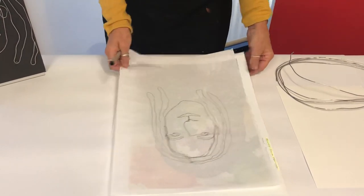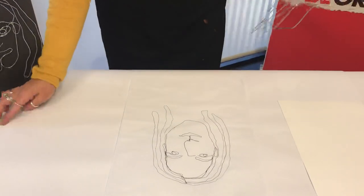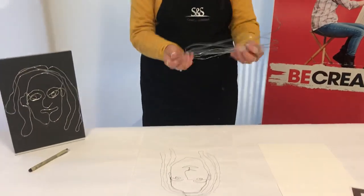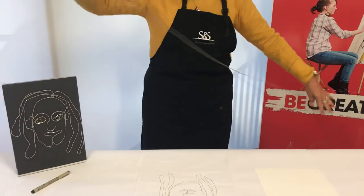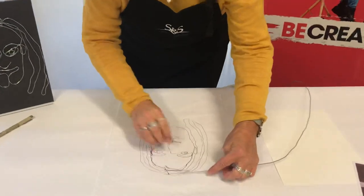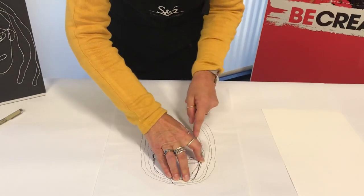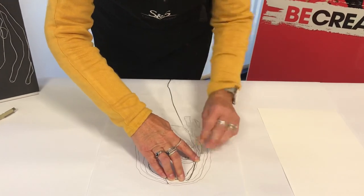I'm going to take the photo away now. I have a three meter piece of wire here and I'm hoping to cover this with the three meter wire. First off, just stretch it right out, and then I'm going to start at the top, holding it as I go.